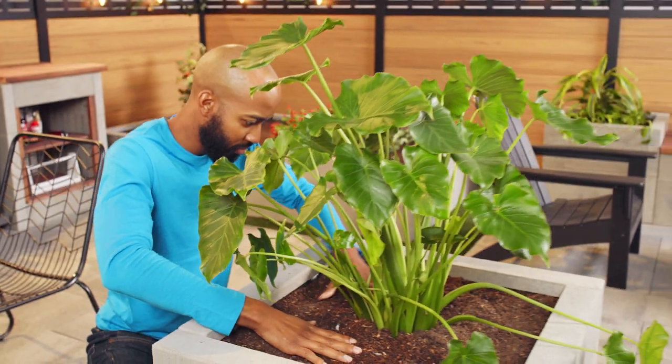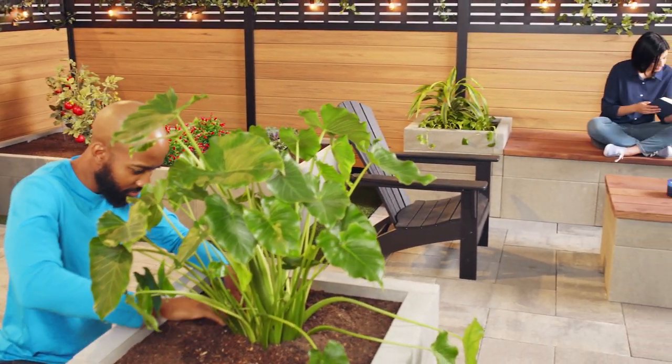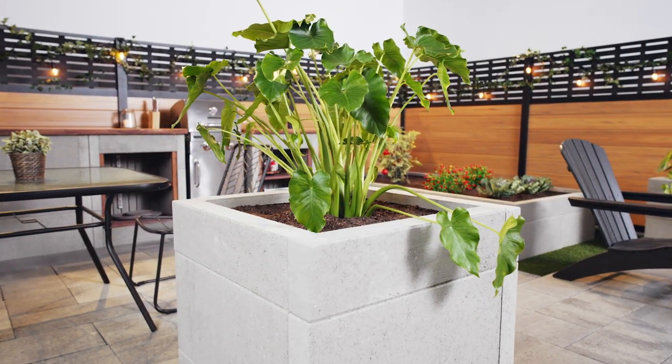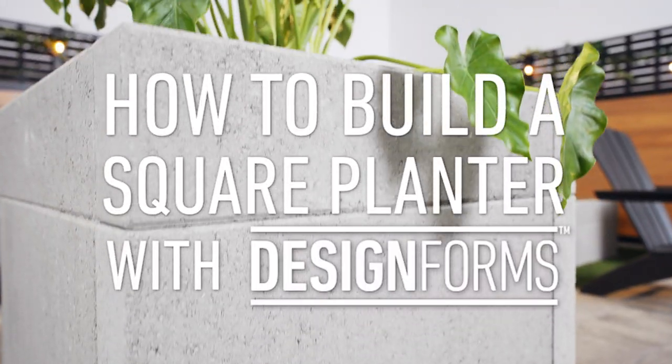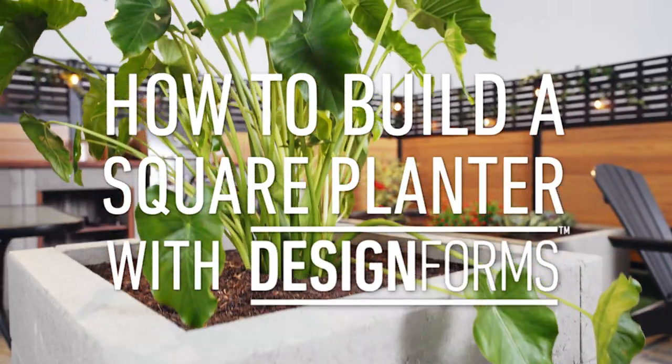Does your backyard need more life? BellGuard's DesignForm Square Planter is a great way to add a little something to any corner of your yard. Build your own with these quick and easy steps.